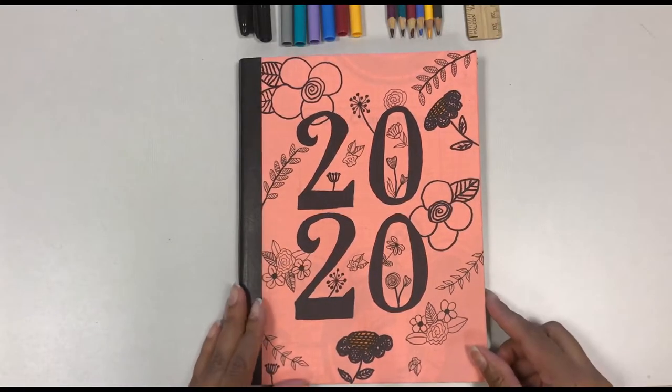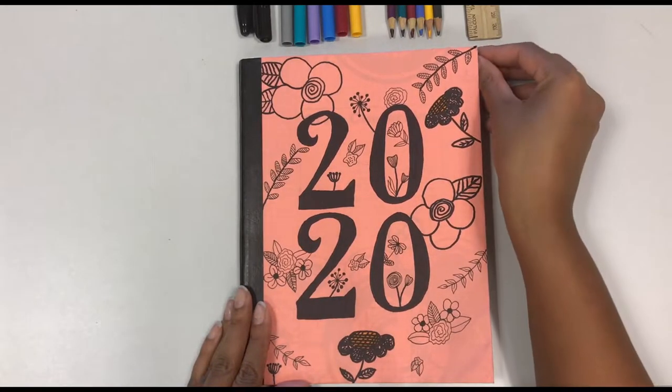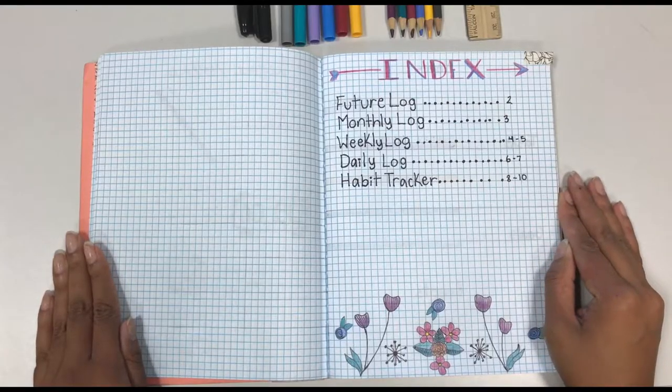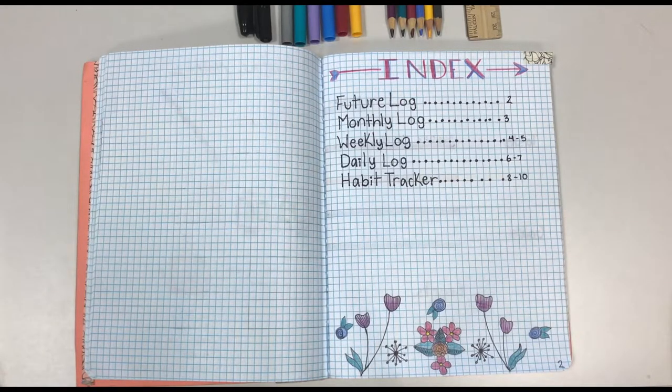Let's begin with the index. This is used to keep track of where your items are in your bullet journal. As you add more pages to your journal, you can update this page so they are easier to find when you need them.